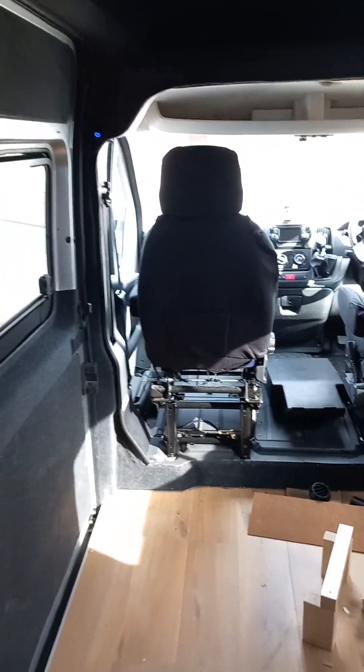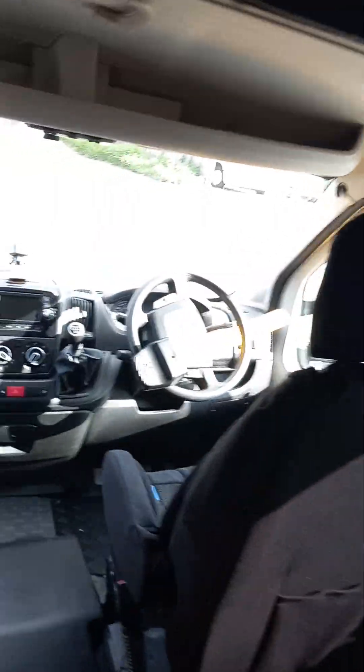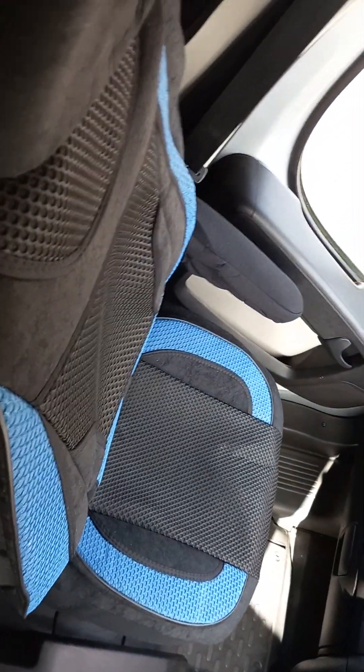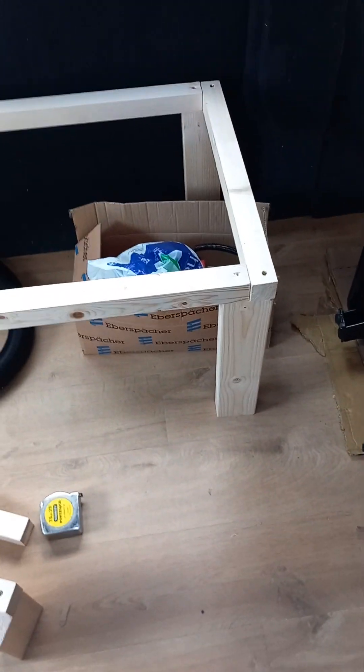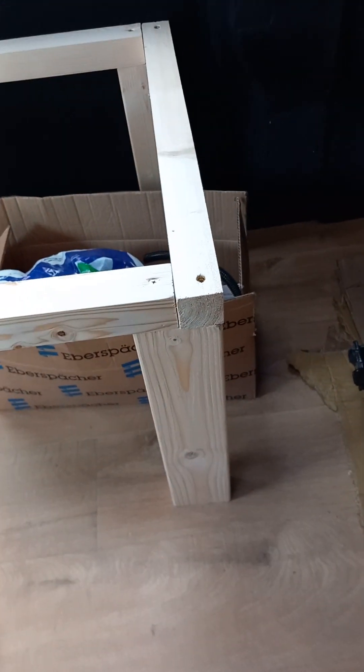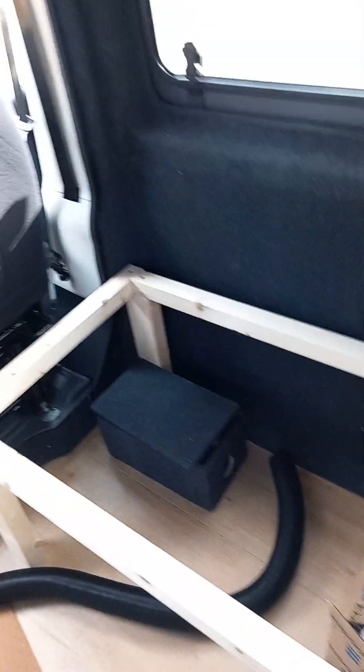Good morning, happy bank holiday weekend! I have some time to work on the van. The passenger seat is done to match the driver's seat, and the fix for the seat belt is on. I'll have a wooden bulkhead here as well. In my lunch breaks I've been sawing up bits of wood during the week — I bought some wood and nails and started to build the bench seat.